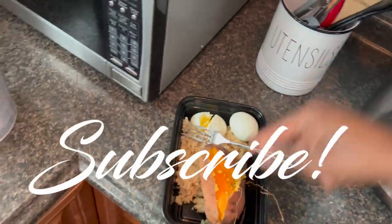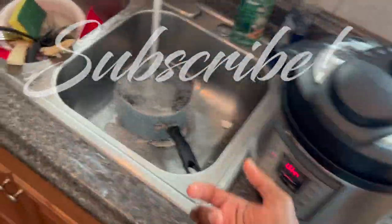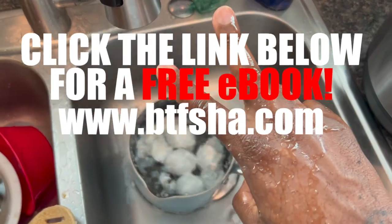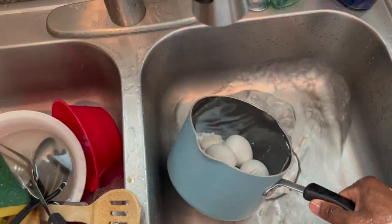Another good boiled egg, nice healthy meal. Subscribe to the channel, click the links below — it'll help the channel, it'll help me out too. Alright y'all, peace as usual. Peace.